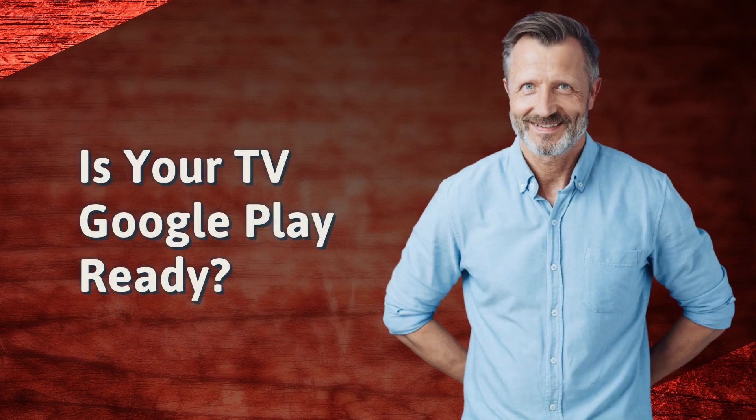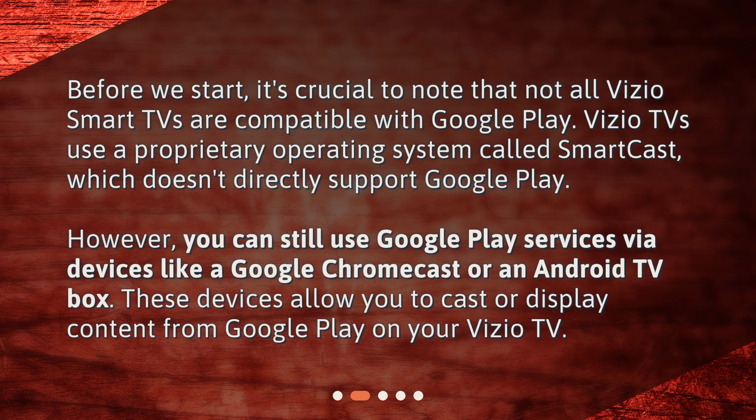Is your TV Google Play ready? Before we start, it's crucial to note that not all Vizio Smart TVs are compatible with Google Play. Vizio TVs use a proprietary operating system called SmartCast, which doesn't directly support Google Play. However, you can still use Google Play services via devices like a Google Chromecast or an Android TV box. These devices allow you to cast or display content from Google Play on your Vizio TV.